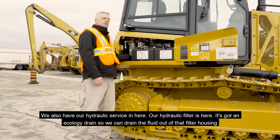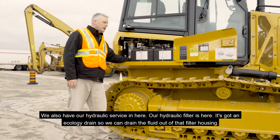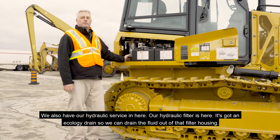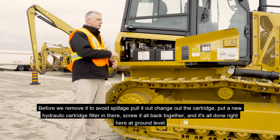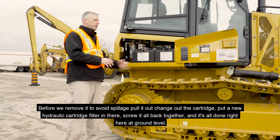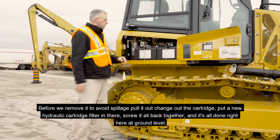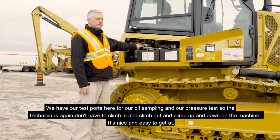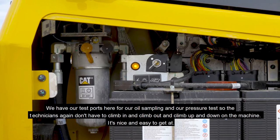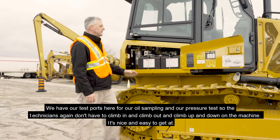We also have our hydraulic service in here. Our hydraulic filter has an ecology drain so we can drain the fluid out of that filter housing before we remove it to avoid spillage. Pull it out, change out the cartridge, put a new hydraulic cartridge filter in, screw it all back together — all done right here at ground level. We have our test ports for oil sampling and pressure tests so technicians don't have to climb up and down on the machine.